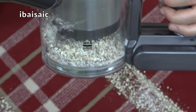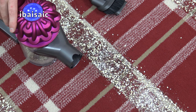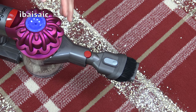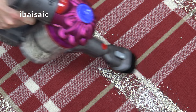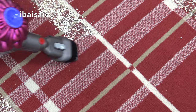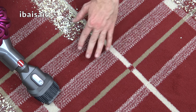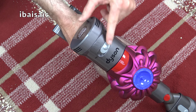The Dyson V7 is nearly at its max fill line, so I'll have to empty it before cleaning up the rest of this mess. But there's still enough room in the bin to clean up this area. This time we're going to try suction only using the combi tool, starting on the regular setting. It's more or less picked everything up — I could get every little particle if I went over it a couple more times. Now I'll switch it to max — that's regular and that's max.